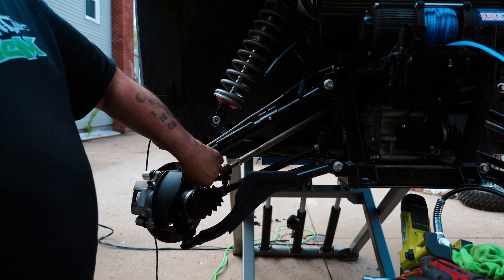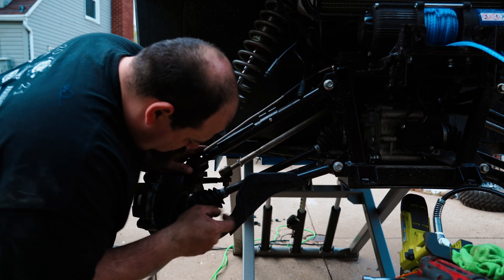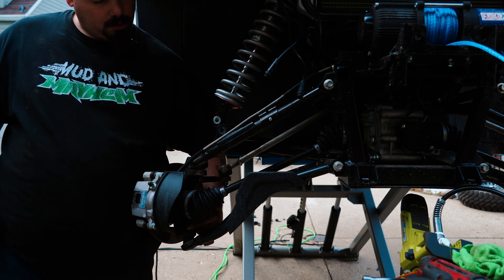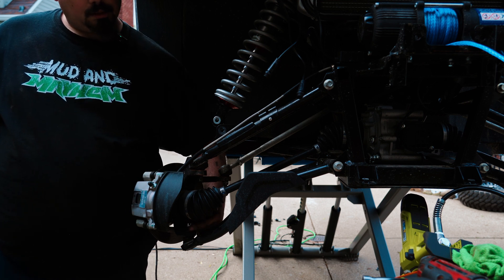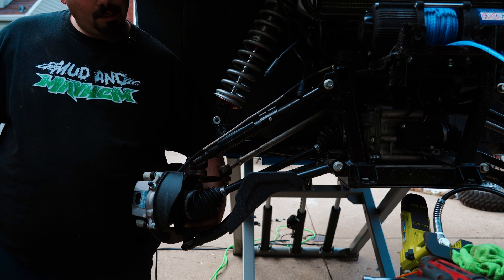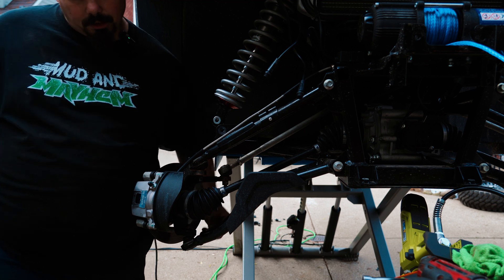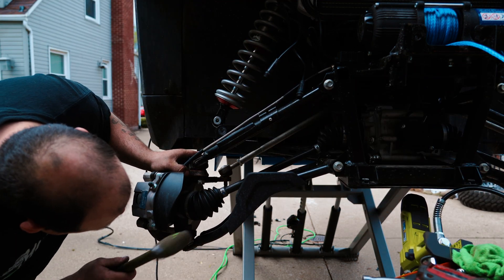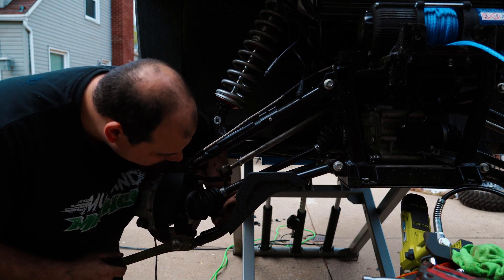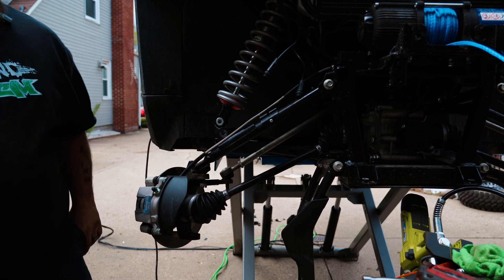Brand new machine, rusted already. I should take it in and make warranty cover it — but they'll say you modified it, that's why it's rusting. You know how it goes. Smack this, it'll come loose — just like so.